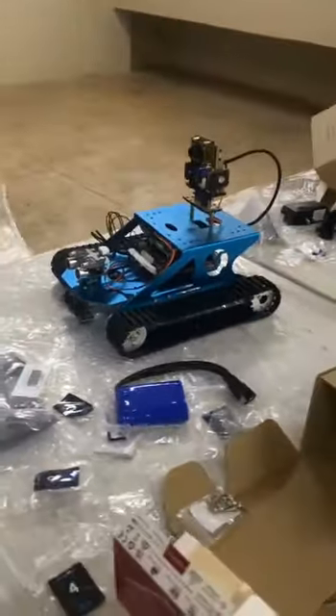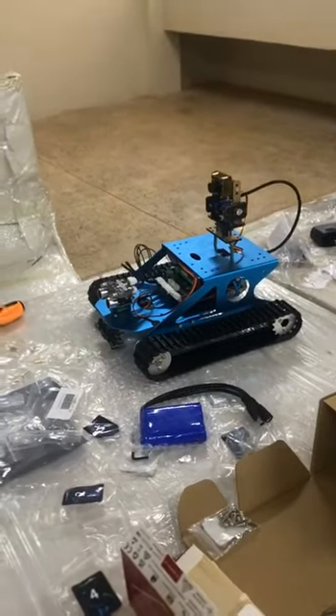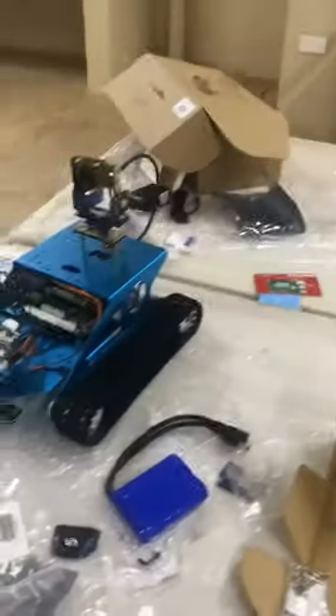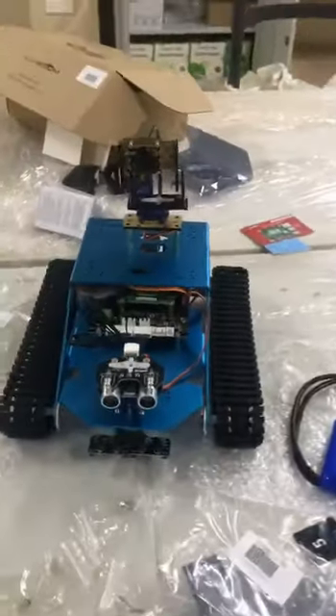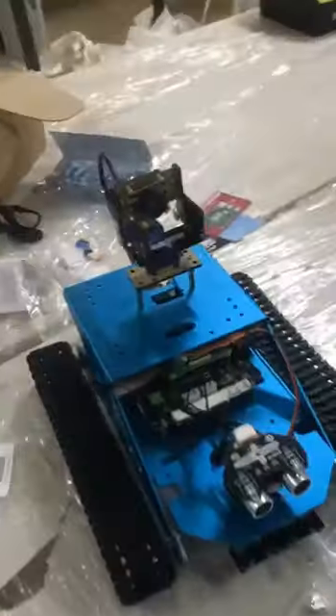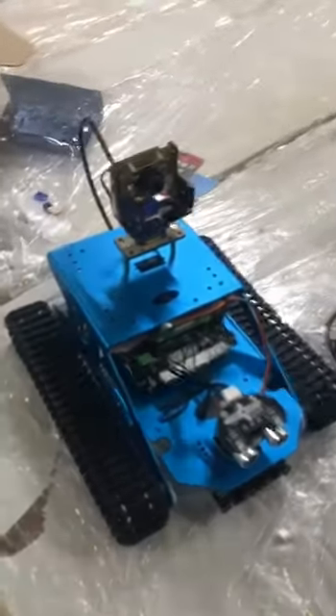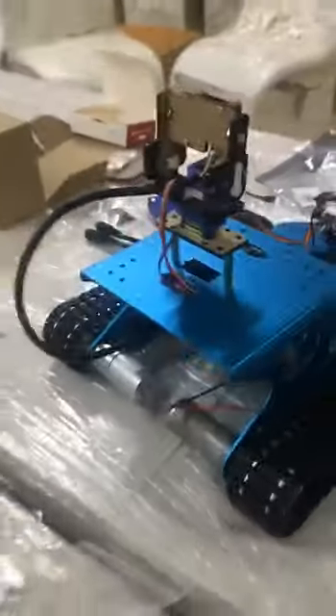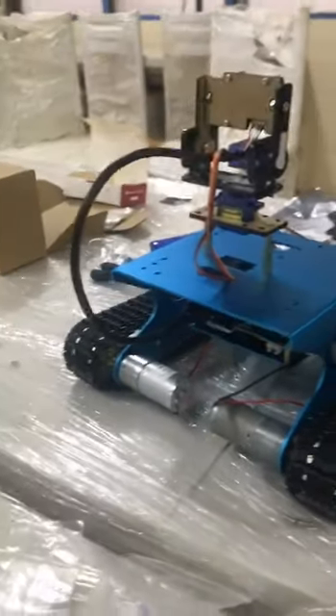So this machine can be controlled by your phone, tablet, or any device — any material which has Android function properties, or iOS — so it can function properly. You can see the camera, faced to the camera. The camera is connected very nicely.